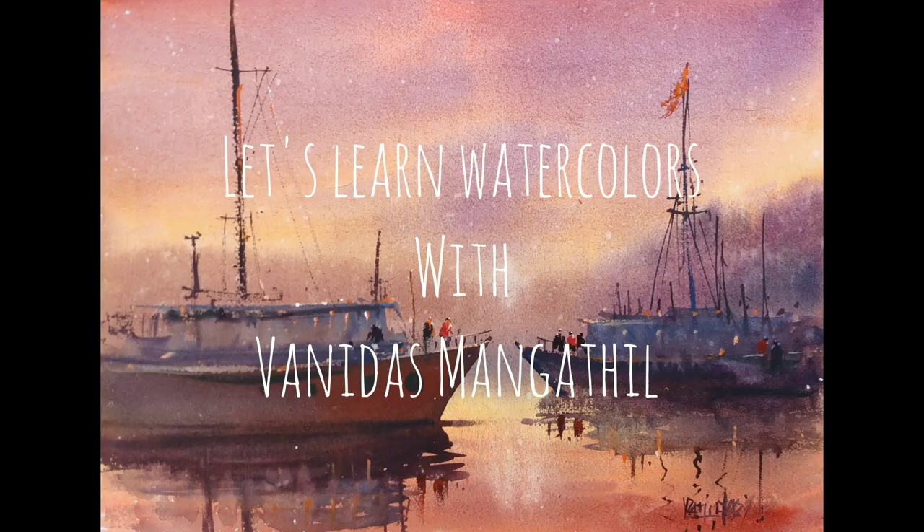In today's watercolor tutorial we will paint this loose warm imaginary landscape. Hi friends, I am Vanitas Mangatil and let us learn watercolor together. If you haven't yet subscribed to my channel please do subscribe and press the bell notification. I will be explaining the entire process of painting this particular scene and I will be releasing more tutorials every week. Without further ado let us begin the tutorial.